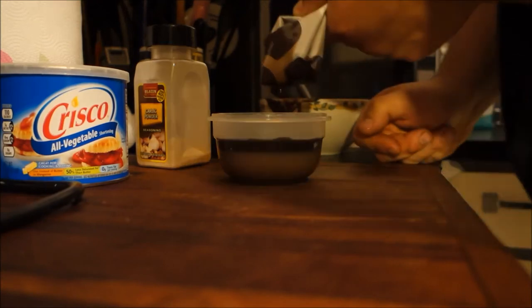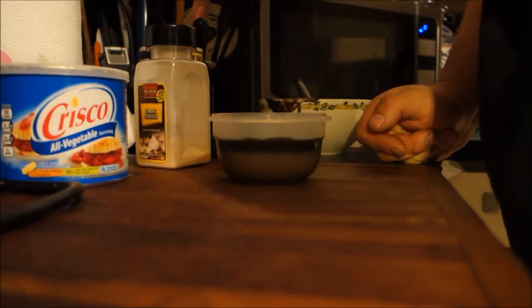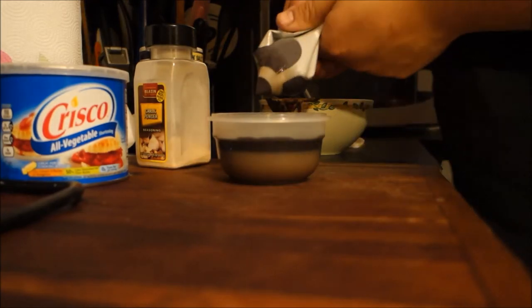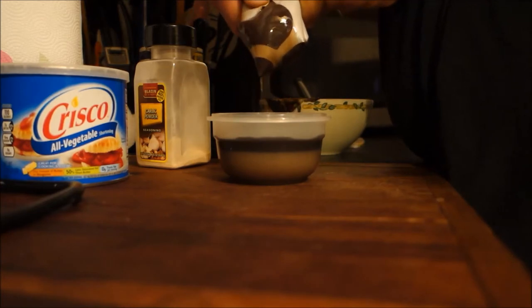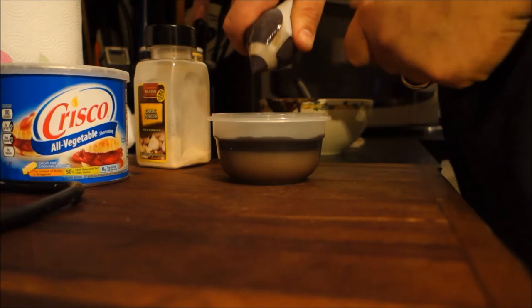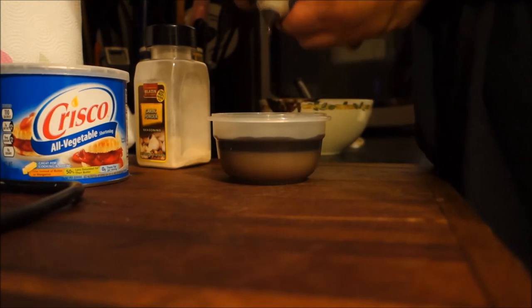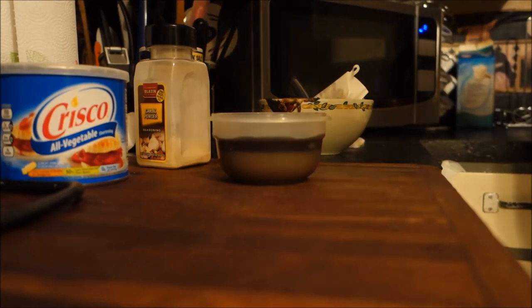Also try not to get this stuff on your hand because it stinks — it's not like a nice smell that you'd think it would be. You don't want a strong coffee smell; you want kind of a 50-50 smell between the coffee and the garlic. Squeeze it through and that's good enough.